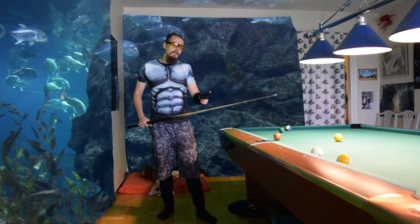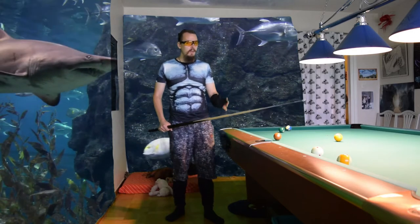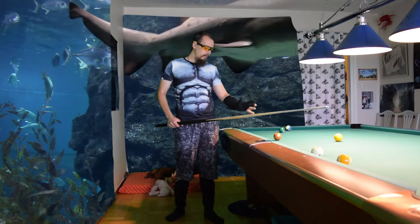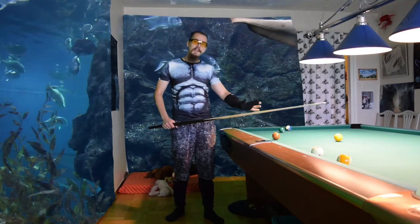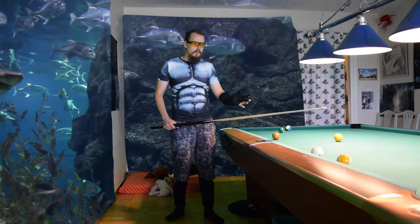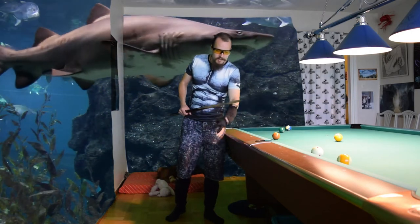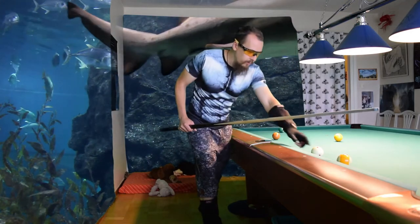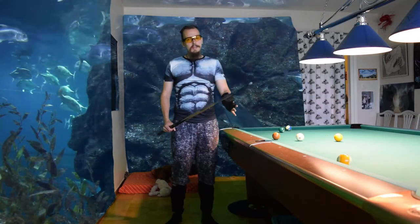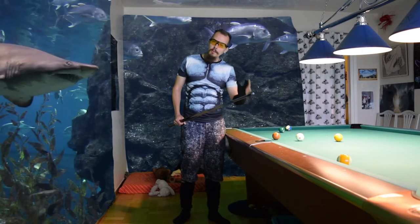The opponent became very nervous when he saw my arm weight — that is a very good sharking technique, to shock the opponent into missing. He actually missed and gave me ball in hand when he first saw my weight — it was really funny. But it only worked the first time because then they got used to it. The first time the opponent was very shaky; he dropped the chalk twice, then got ball in hand and dropped the ball on the floor — he was that nervous.